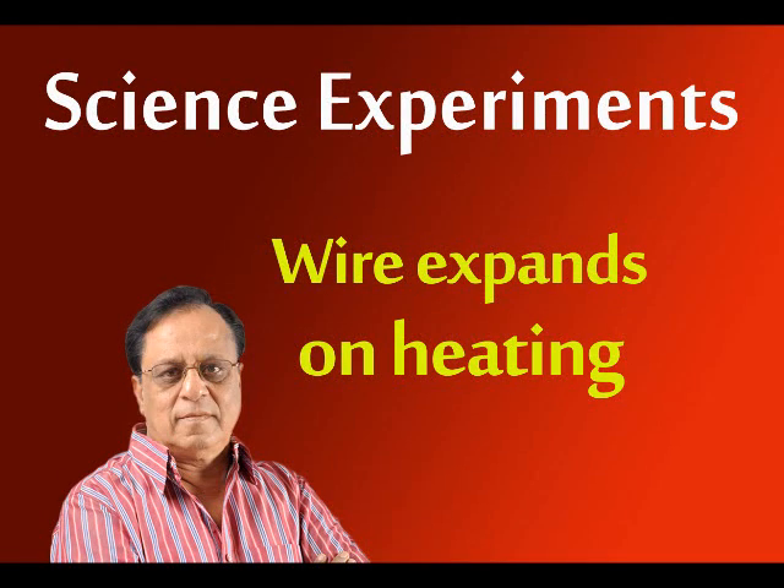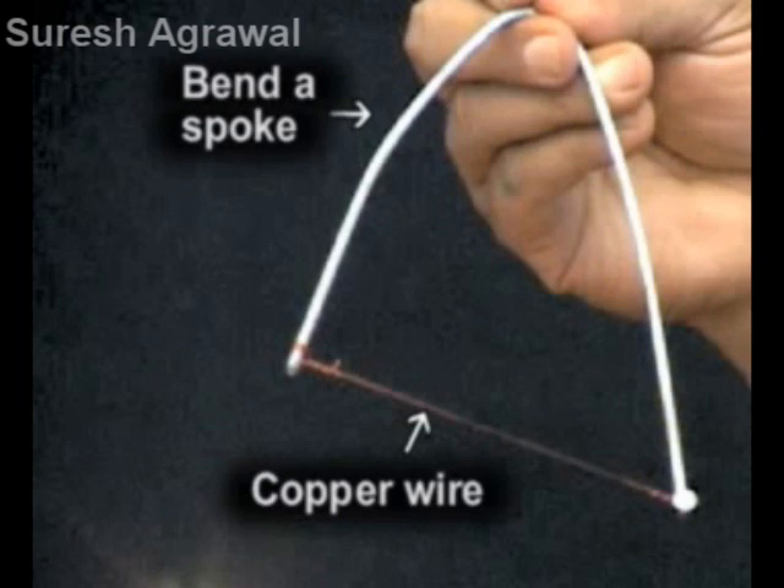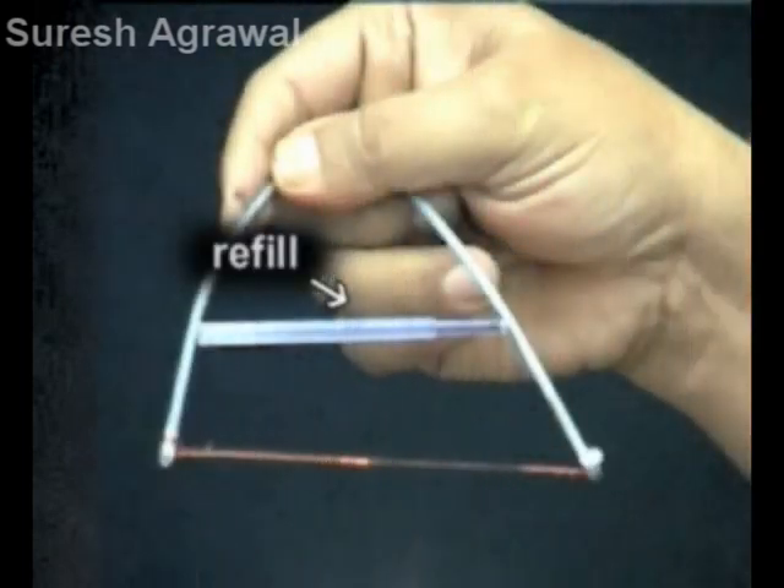Wire expands on heating. Bend a spoke and stretch a copper wire taut between its ends. Rest a refill delicately in between the spoke.